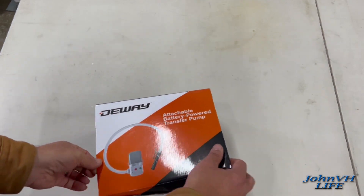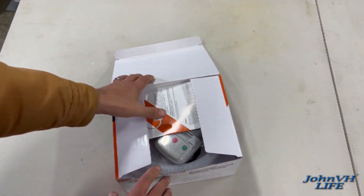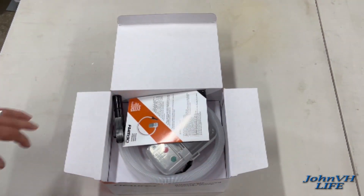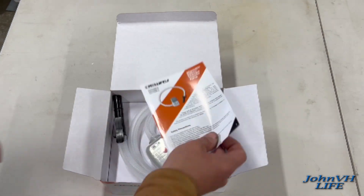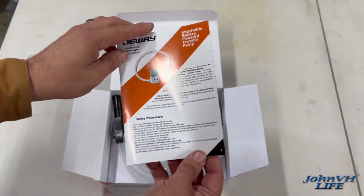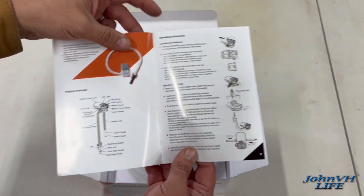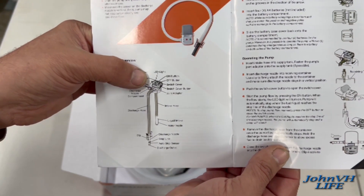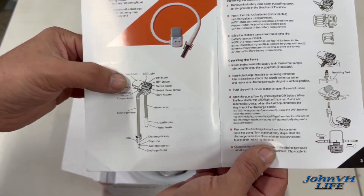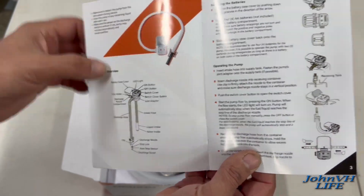Here's the box it comes in. Lots of people like to see how things arrive for unboxing, so we're going to do that on this channel. But make sure you check out the links down below in the description if you're ever interested in anything in my videos. Here's your little manual. Looking at the diagram, it looks like it has LED lights, an on/off button, a switch cover, battery cover, and an intake hose.